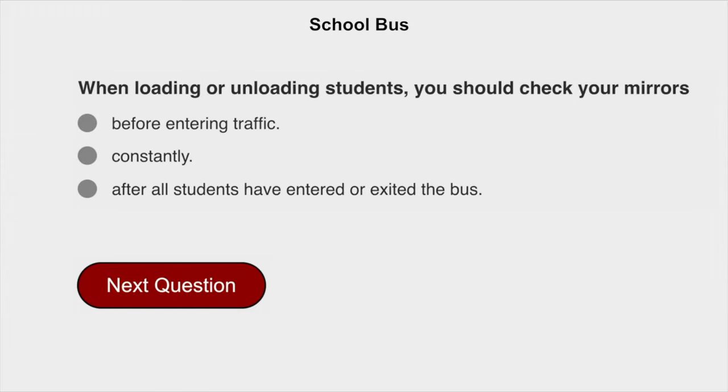When loading or unloading students, you should check your mirrors constantly.